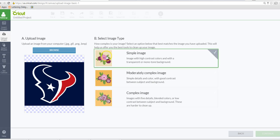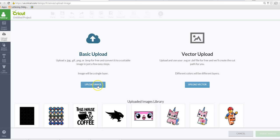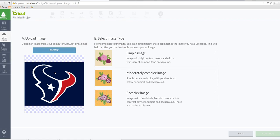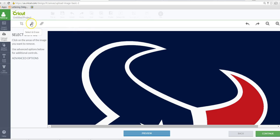I'm going to upload it using basic upload and search for my image. I'll choose simple image because there's really no detail to this — it's just a simple image.